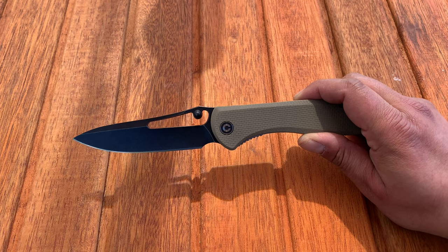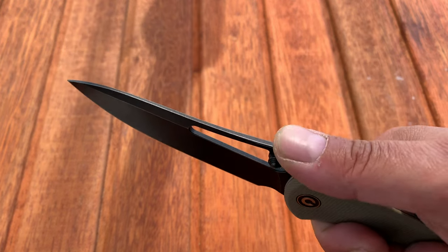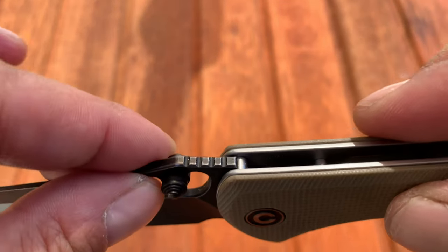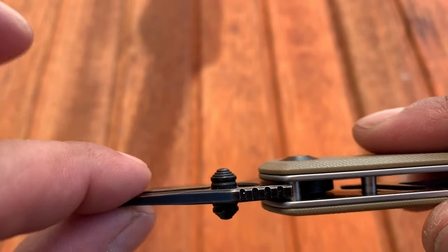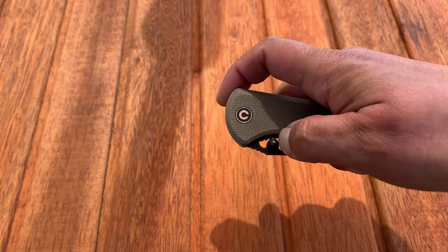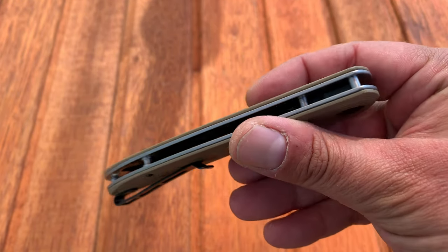Do you think it needed the thumb stud with that hole? When you hold it in a basic saber grip, your thumb falls on the jimping in that little ramp. The jimping is there but it's very smooth, so it's not the most effective. The thumb studs are kind of cone-shaped with rings so you can easily catch your finger and flip it out — and again it flies right out. That's a big blade and they make optimum use of it in that handle.